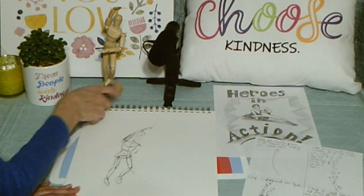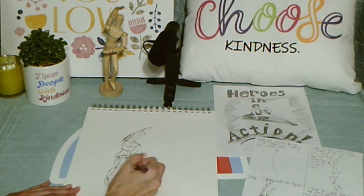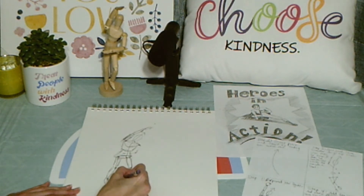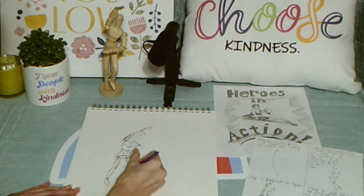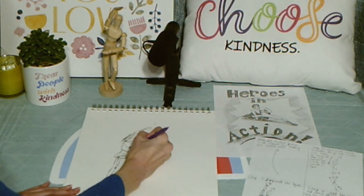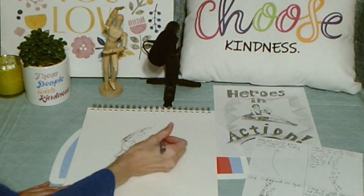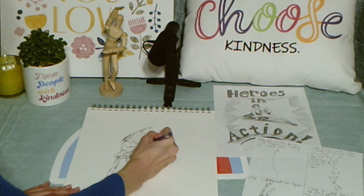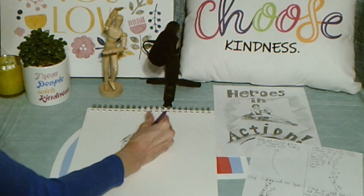My model is kind of tilting this way, but I think it would make more sense if he's turning that way just a little, so I'm going to make that adjustment. That's okay — you can adjust your figure as you like. It's your own design. I'm going to go ahead and erase my action line. I know how I want the action to flow, and I want to start working in my details to get my figure looking more like an action figure.